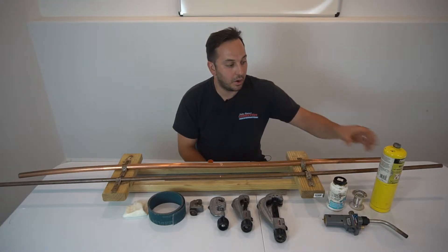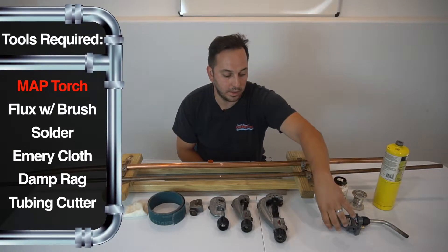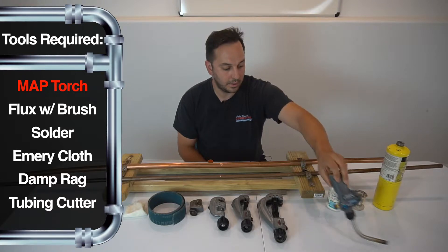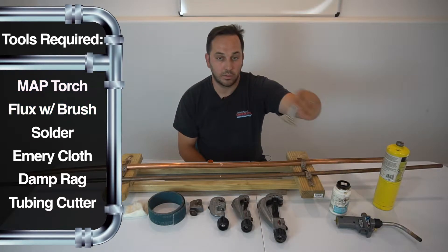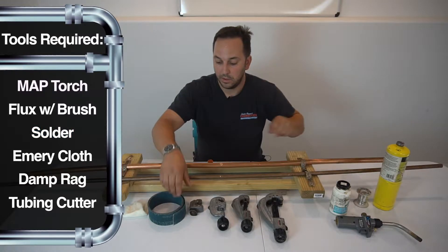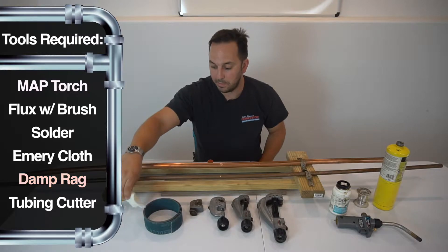The things you're going to need for this repair are a MAPP gas tank or propane, a torch head, flux, a roll of solder, sandpaper, and a rag to wipe the joint.